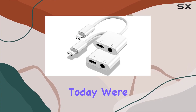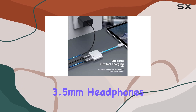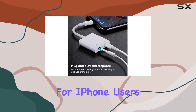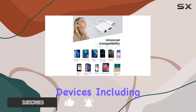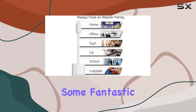Hey everyone! Today, we're diving into the AppleLink Lightning to 3.5mm Headphones Jack Adapter, and let me tell you, it's a game-changer for iPhone users. This MFI-certified gem not only ensures compatibility with a wide range of Apple devices, including the latest iPhone 14 series, but also brings some fantastic features to the table.